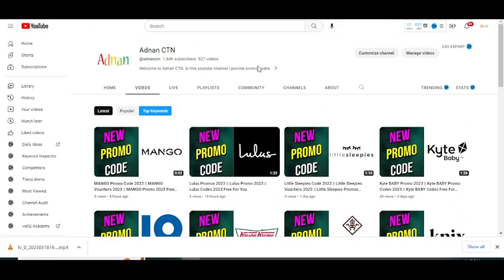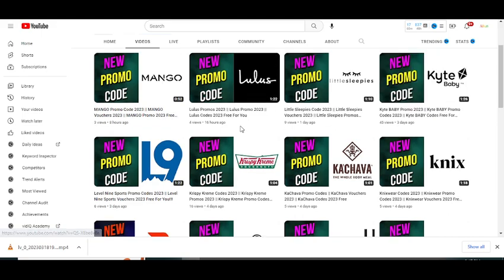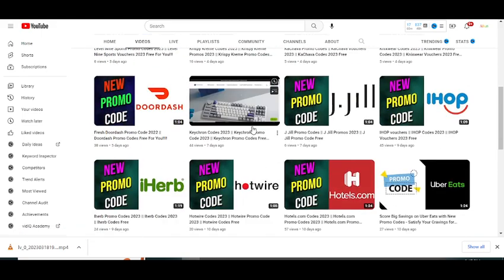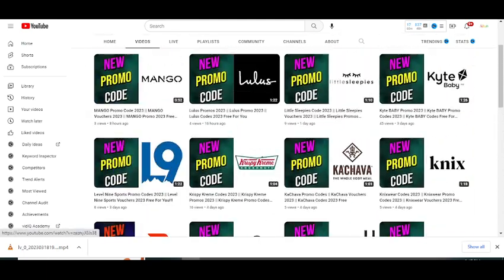In this YouTube channel I provide promo codes for so many companies. Recently I uploaded a new video on Mango, Lulu's, Little Slippies, and so much more. Please visit my YouTube channel and watch my other videos to get promo codes for so many companies.